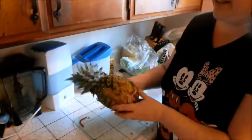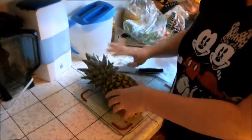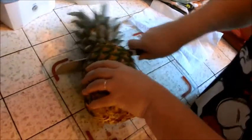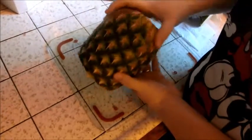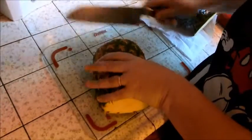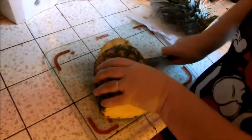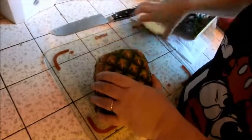First, you need to get it out of its shell. Lay it on its side, take your knife, and cut the head off. Set that aside, then do the same on the bottom. You don't want to cut too deep because you want to keep as much of that pineapple flesh as you can.